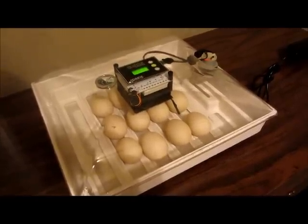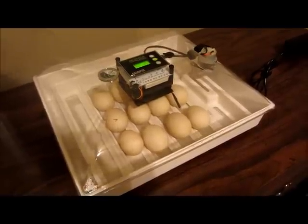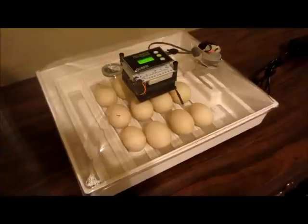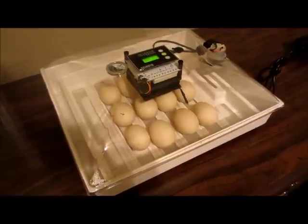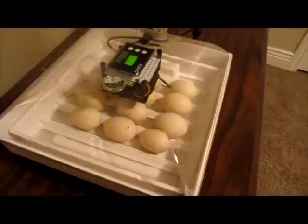For Muscovy ducks, they have a longer incubation period — about 35 days, as compared to most ducks at 28 days, and obviously much longer than a chicken at 21. So after six days there's not going to be much to see; it's only about a sixth of the way through their incubation period, whereas if it was a chicken they'd be about a third of the way through.